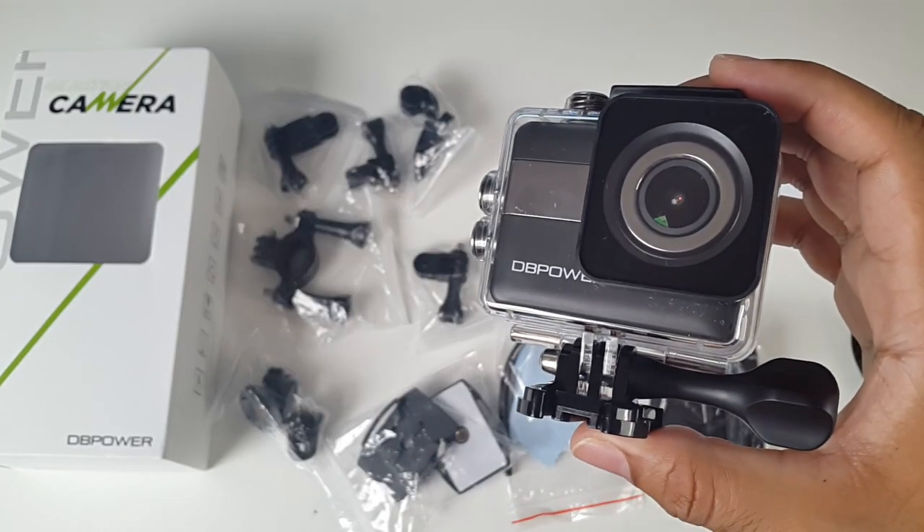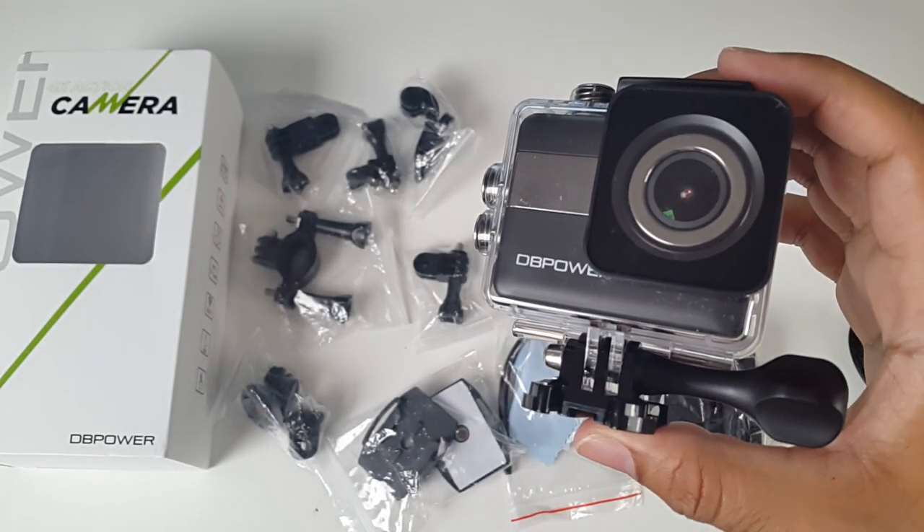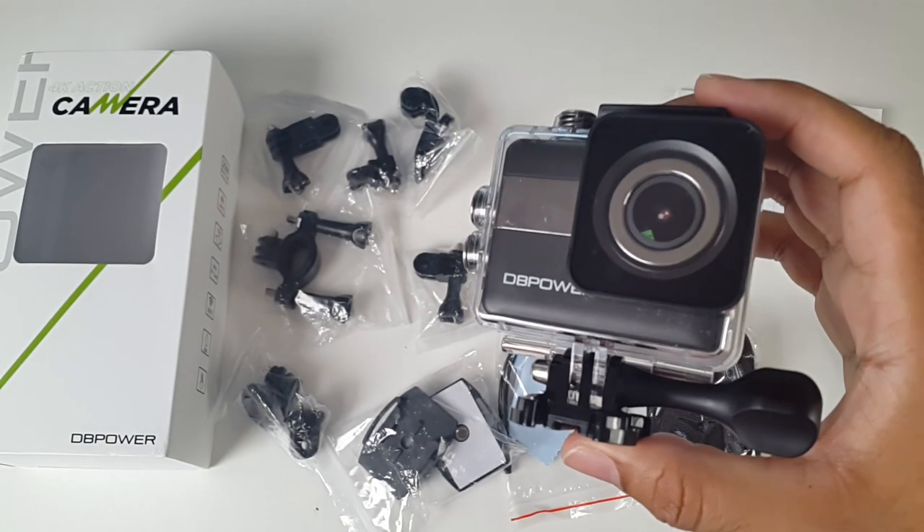I now have the memory card loaded and the battery charged, so let's go take this for a spin and see how good it is. I'll be right back.